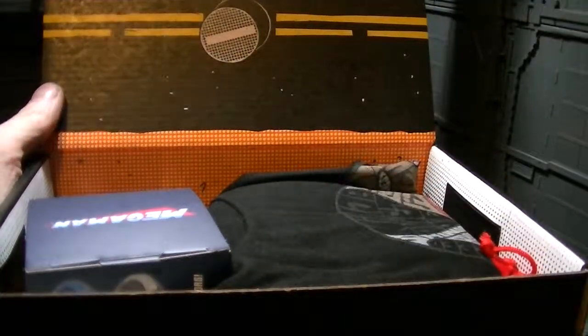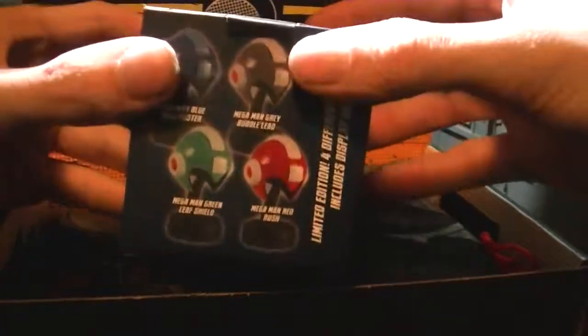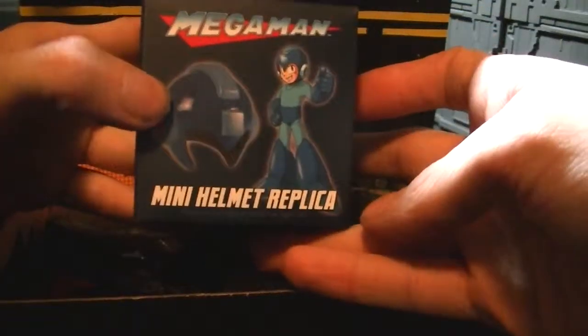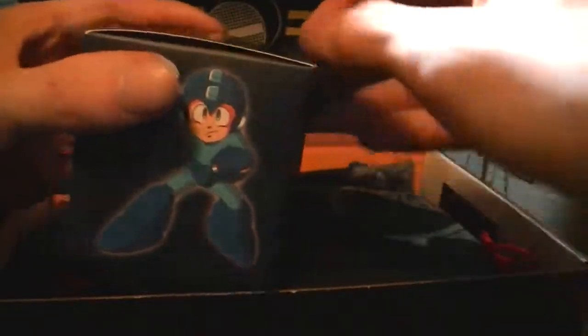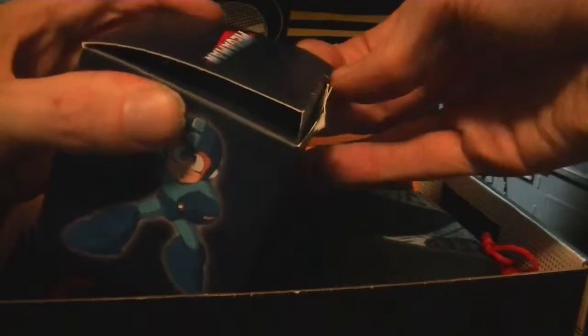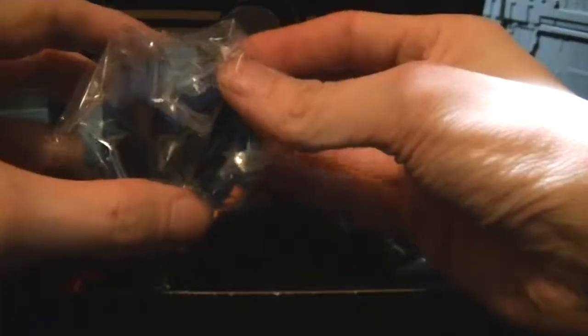I can already see somewhat what this is — sort of a Mega Man theme to it. I can see the first item is this Mega Man helmet. Looks like four different colors of helmets — mini helmet replica, that's pretty cool. Classic Mega Man. I'm quite the Mega Man fan — a mega fan! I'm sure lots of people are going to say that on these videos. I got the blue one, sweet.